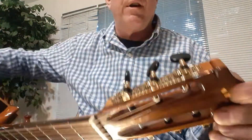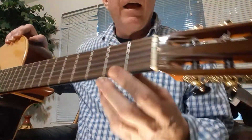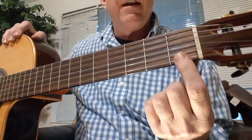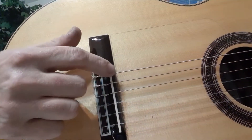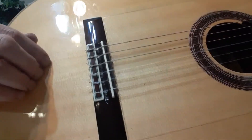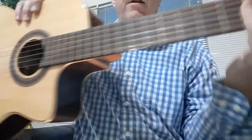On the headstock we have six tuning pegs, one for each string. The strings flow over a piece called the nut at the top, then all the way down the neck and body, and over another piece called the saddle, which sits inside the bridge — a piece glued to the top.